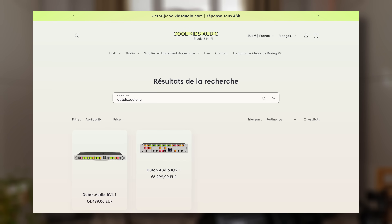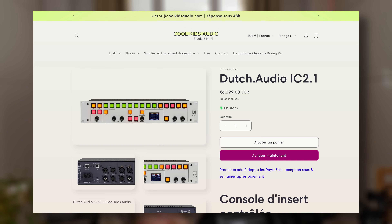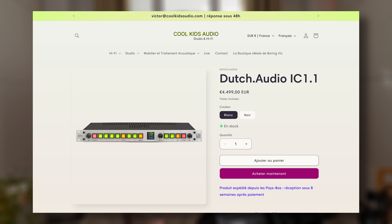Pour fêter cette vidéo, le sponsor c'est coolkidsaudio.com, ma boutique de matériel studio. J'ai demandé à Jean-Charles de choisir une pièce de matériel, une marque, un produit sur lequel je vous fais une promo exclusive. Il a choisi la marque Dutch Audio — à ne pas confondre avec Dutch & Dutch — une marque hollandaise qui fabrique des consoles d'inserts 100% analogiques.